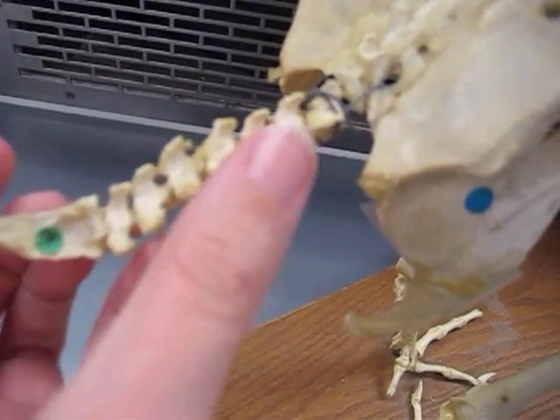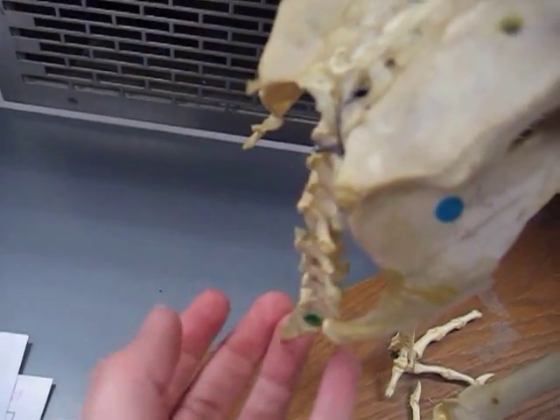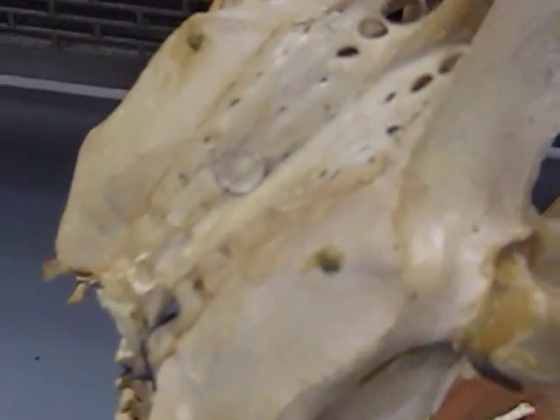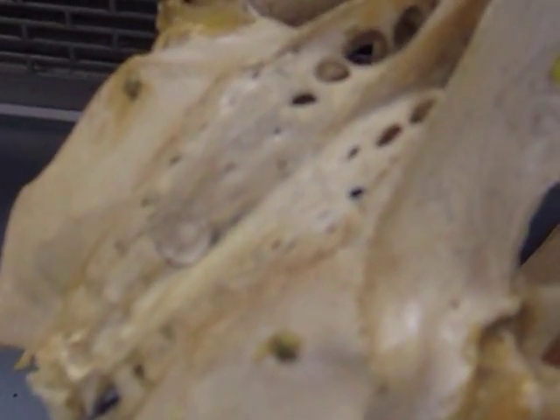And these are the caudal vertebrae. This really hard to see white dot right there is the synsacrum.